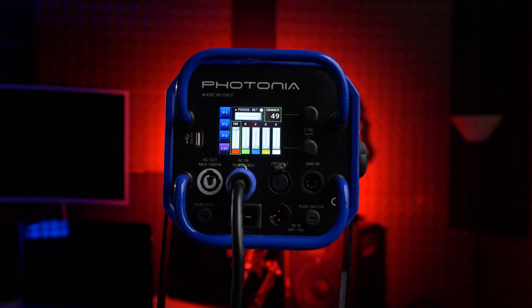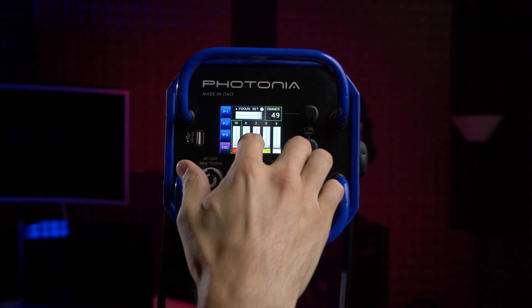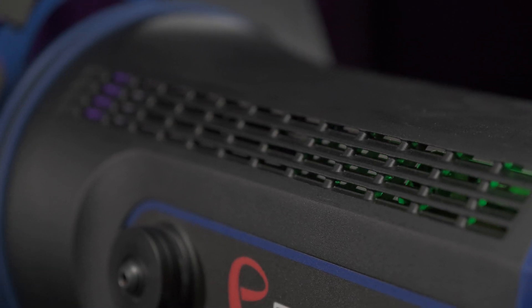One of the most unique things about this Fresnel is the motorized beam angle control from 15 to 55 degrees, which can also be remotely controlled via DMX, just like the rest of the light — so no more manual labor. You just tap the slider on the touchscreen or rotate the rotary dial, and the Fresnel focuses internally, so you don't see any elements extending or protruding from the Chromos as the beam angle adjusts. With no moving parts outside of the unit, it becomes more durable because it's less likely that anything will be damaged by mishandling.